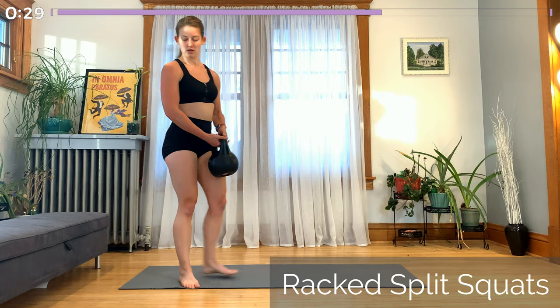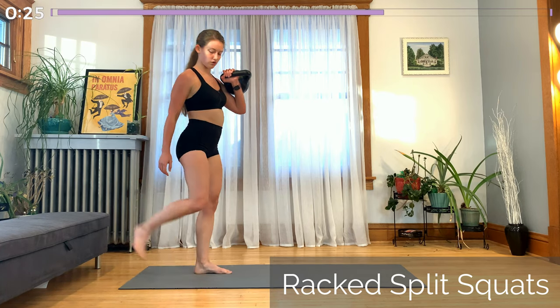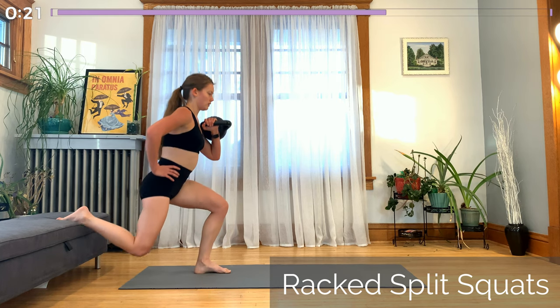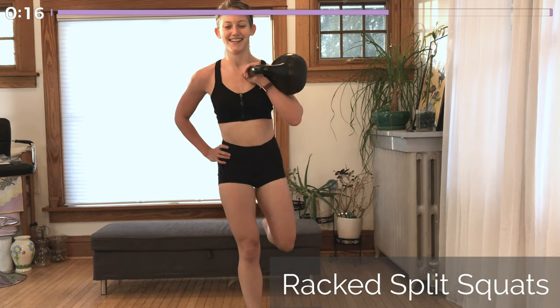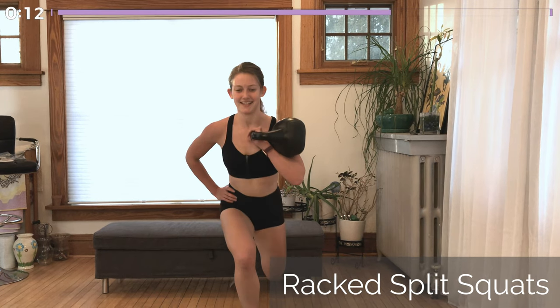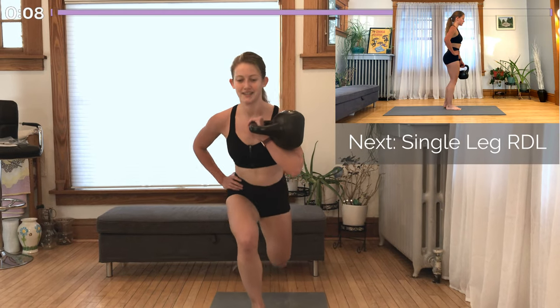We just have one more round to go, starting again with the split squat. Stay strong. Remember to keep your elbow down and slightly forward — the kettlebell is resting on your arm. The side that you're holding the kettlebell in, that's the same leg that's going to extend backwards up onto the elevated surface. Try to squat down so low that the top of your thigh is parallel to the ground, but don't compromise form — keep that back flat.